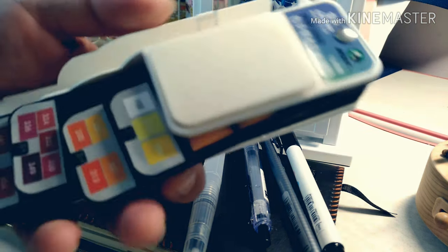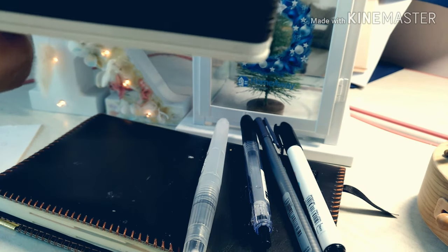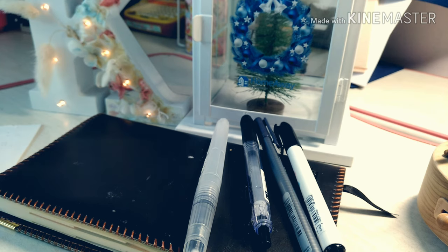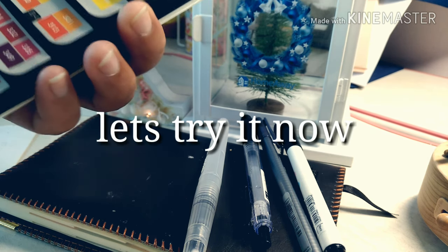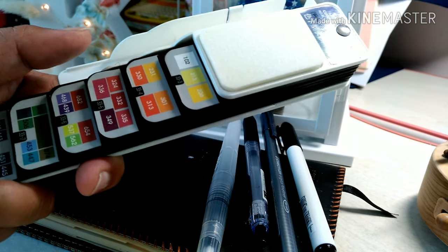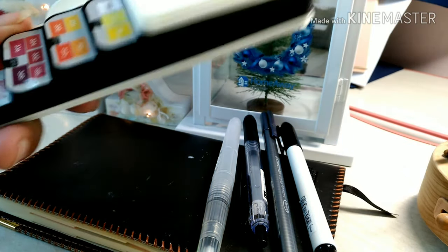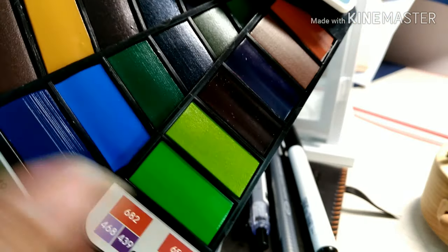You can open all the colors at once. This watercolor palette, guys, I bought it from Temu. Temu is an app for buying stuff from China.